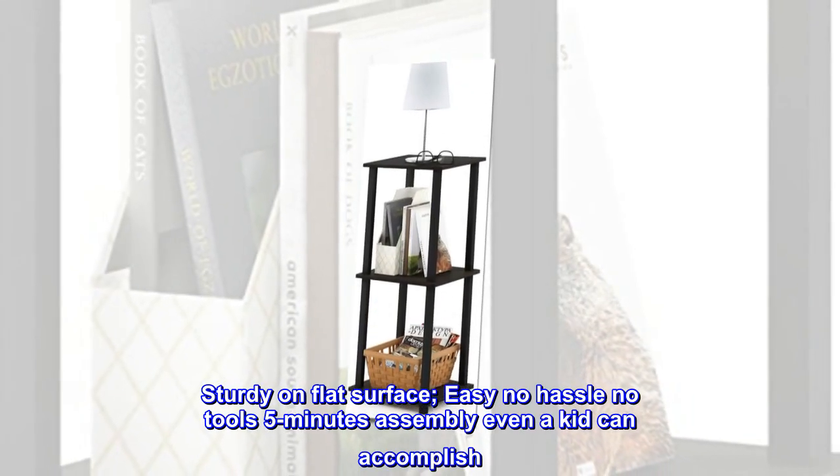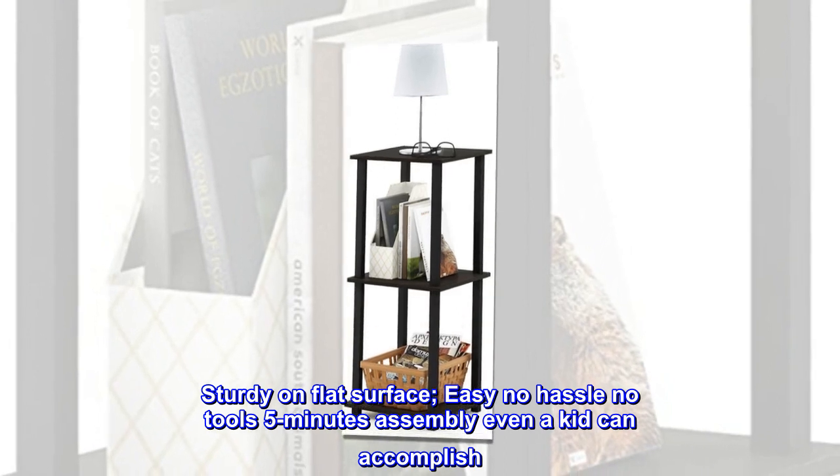Sturdy on flat surface. Easy, no hassle, no tools. Five minutes assembly — even a kid can accomplish.